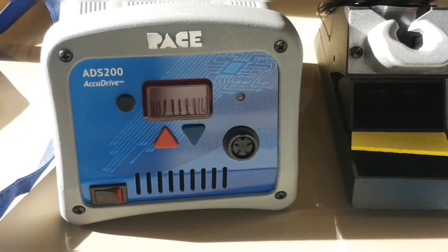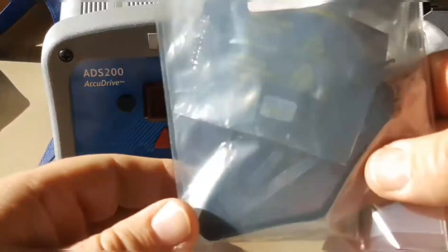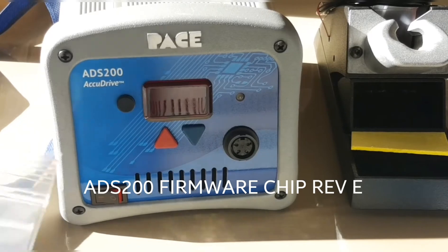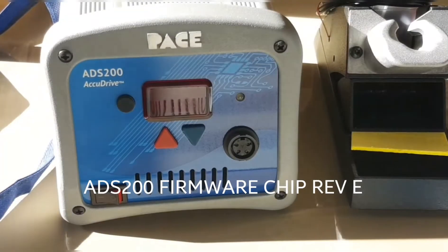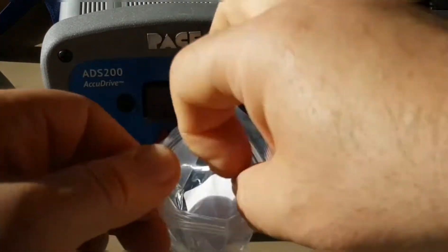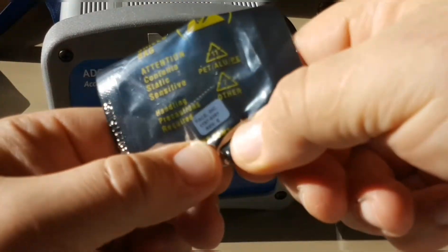This is going to be a short unboxing — I'm not going to go into too much more detail on the unit itself. But I did receive in the mail the new IC for the Pace ADS 200: it's a PLCC chip, part number 1187-0351, and it comes with a chip holder. I'm not sure what firmware revision the unit is currently shipping with, but I don't believe it's shipping with the latest — Rev E.